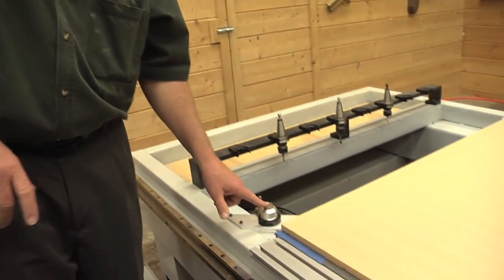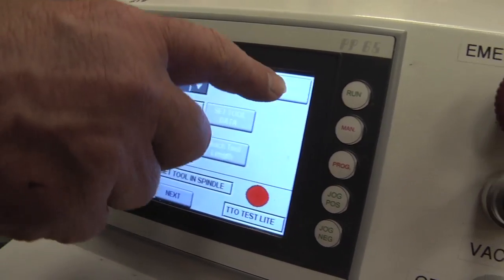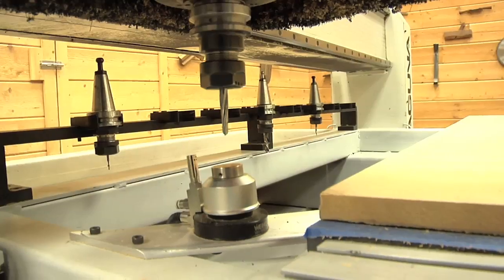Now that we've fly cut the spoil board, measured the thickness, entered it into the control as the Z spoil variable, and homed the machine so it's all recalculated — we're ready to use automatic tool touch-off. The heart of automatic tool touch-off is this switch. All I have to do is select the tool, execute tool touch-off, and the machine automatically touches the tool off.